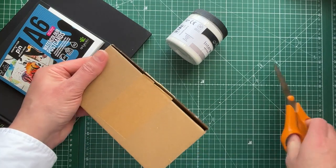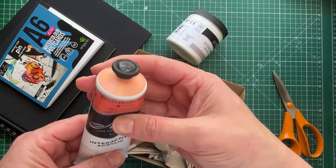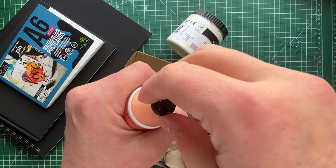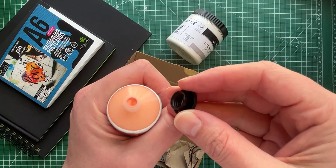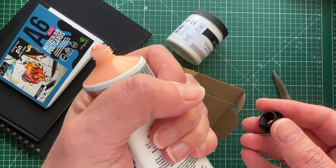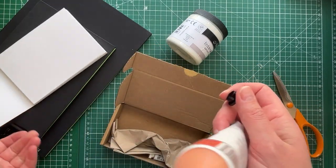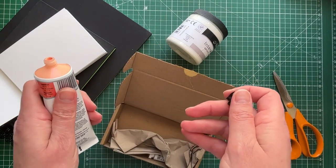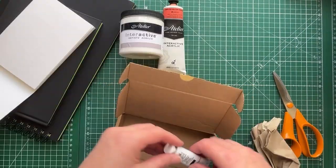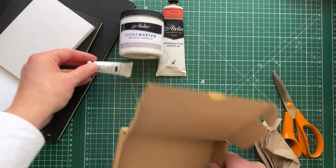Next up we have Naples Yellow Reddish — isn't that just the prettiest color? I've never heard of this brand before. I saw Laura Horn using it. Isn't that pretty? Look at that — gorgeous, such a pretty color. And I'm out of black gouache, so I just grabbed that as well because it's cheap.